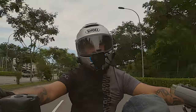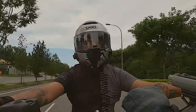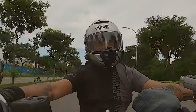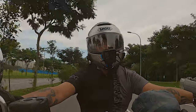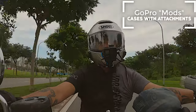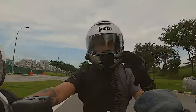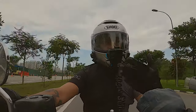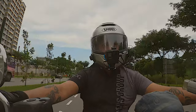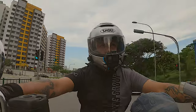The GoPro Hero 8 has just been out a few months and there isn't very much in the way of accessories yet. One of the reasons I decided to get it is because of the various mods they have — what it is is an additional casing with specific attachments. One of which is a shotgun mic, which I think is really good for vlogging, and the other is a flip-up screen so you can see yourself as you vlog.